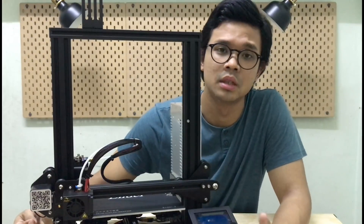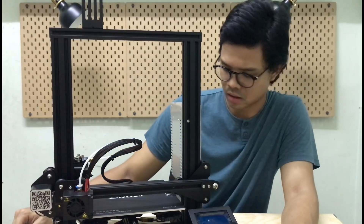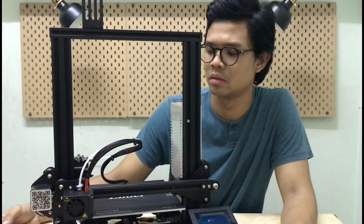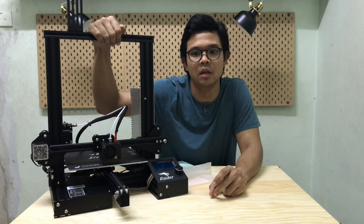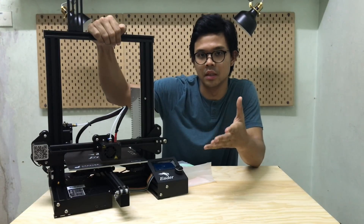Untuk orang yang baru nak start belajar pasal 3D printing ni, it's a very reliable machine. Printing size pun it's okay lah. And also guys, one of the reason why saya recommend untuk you guys beli.